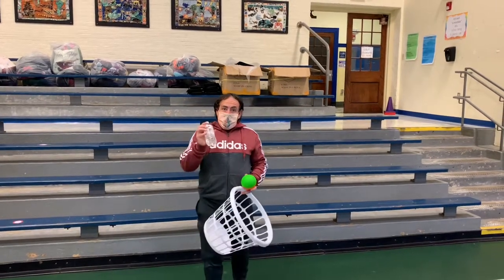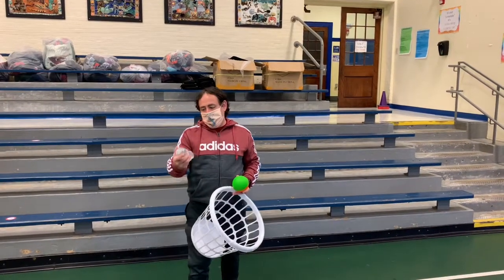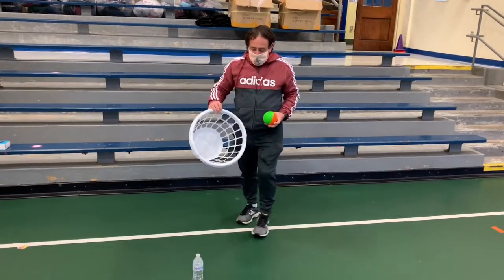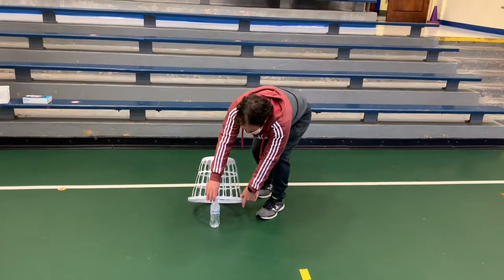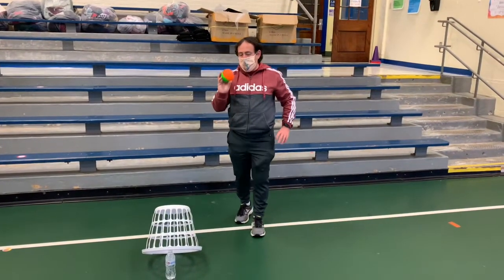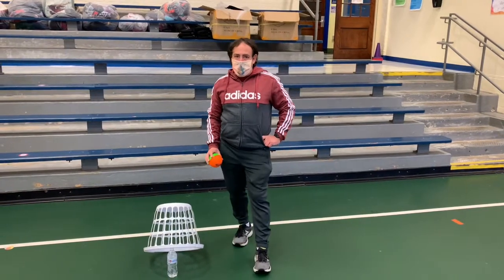I'm going to use a water bottle to hold up a laundry basket. You could use some other objects, maybe a tissue box, but I think water bottles work a little bit better. You're going to put the water bottle on the ground, set the laundry basket right on top of the water bottle, and then get ready to roll the ball. Here's how it works.